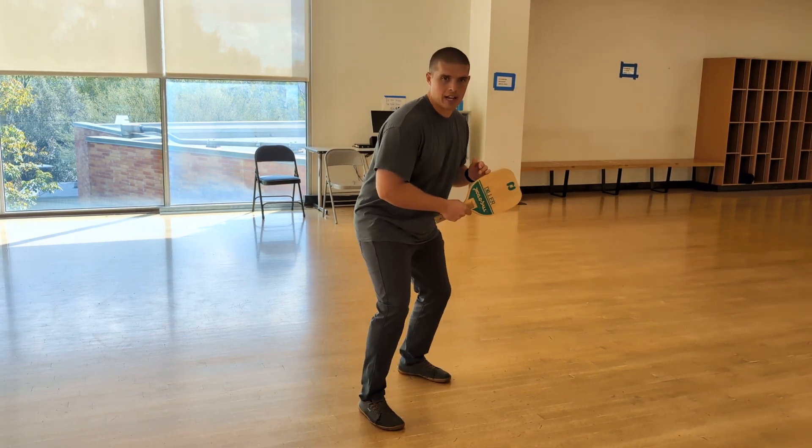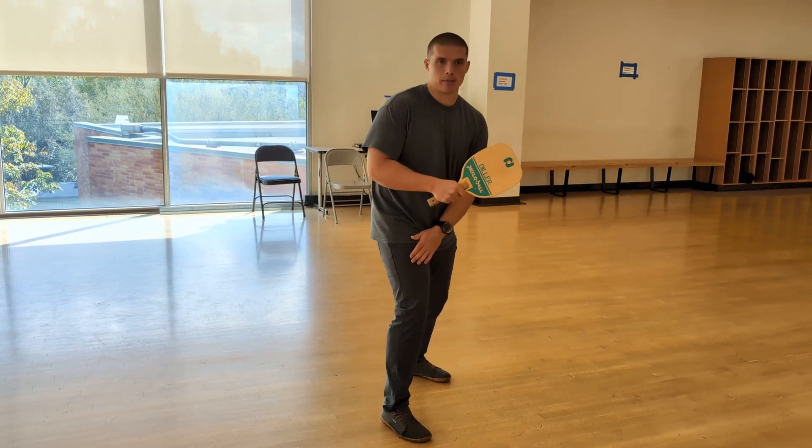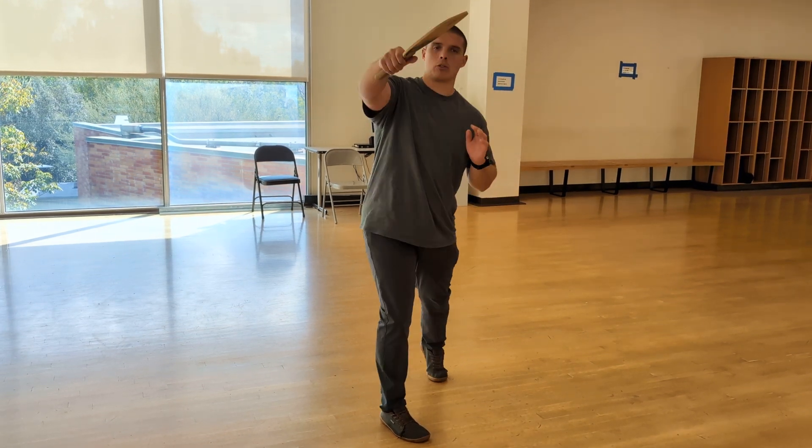As always, make sure we have an athletic stance, same leg forward, and make sure we transfer that weight through the kinetic chain.